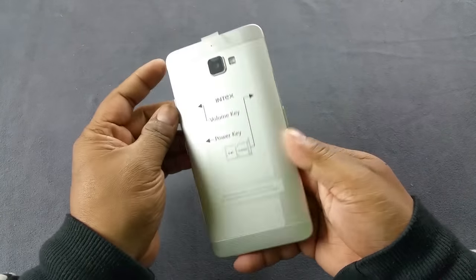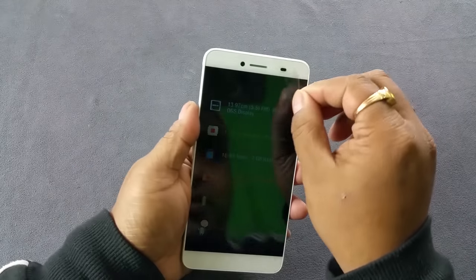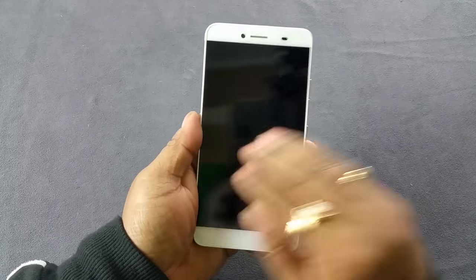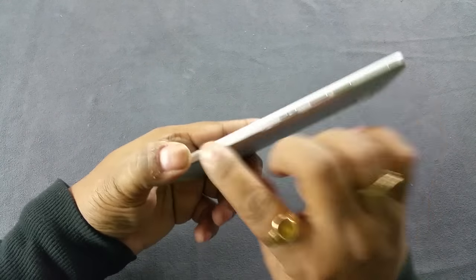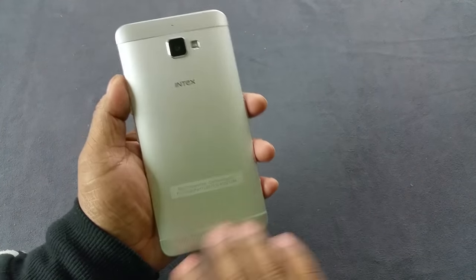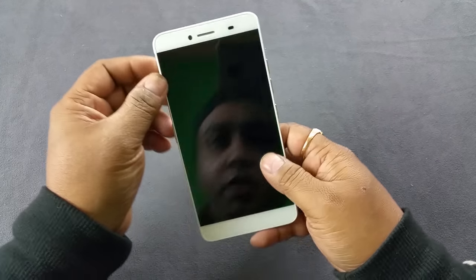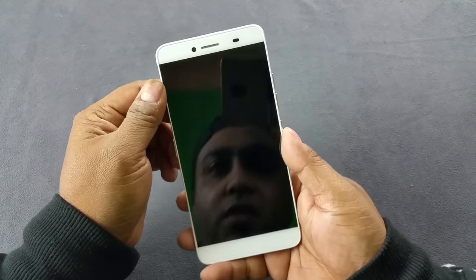The phone is slightly on the heavier side but looks absolutely gorgeous — definitely a flagship for Intex. That's the 5.5-inch screen. The camera modules look great. It has a very nice aluminum accent, matte finish, and diamond-cut edges that improve grip and give the device a premium look and feel. The speaker grill and camera module are all superb. It might remind you of a certain HTC device, but it also holds its own in certain design areas.